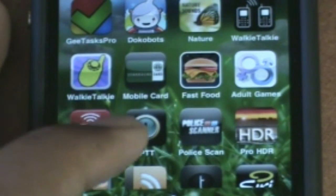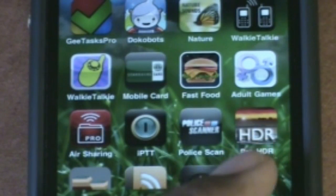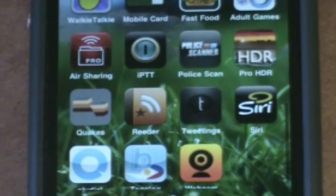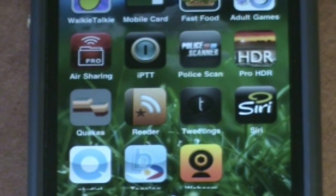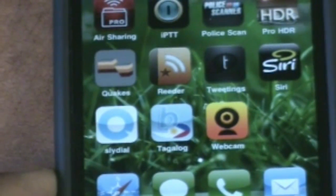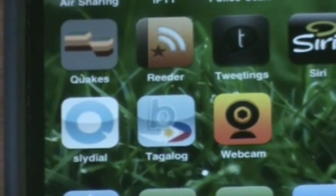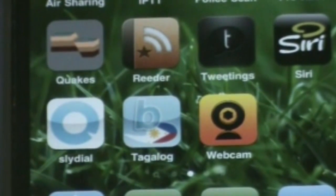Air Sharing lets you share files via Wi-Fi. IPTT — push-to-talk — is kind of cool, you can meet other people there. The native HDR built into the camera is cool, but Pro HDR is a little bit better. I live in Cali so I have to have a Quakes app. Tweetings I've been using a lot as my main Twitter client. Siri is cool — it's your personal assistant, tell it what to do. SlideDial is a great app — sometimes I just want to leave a voicemail without actually talking to someone. You click it, it calls their phone and goes straight to their voicemail. I'm Filipino so I also need a dictionary.